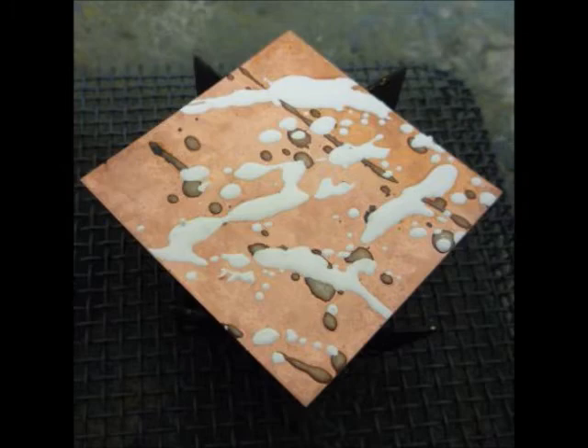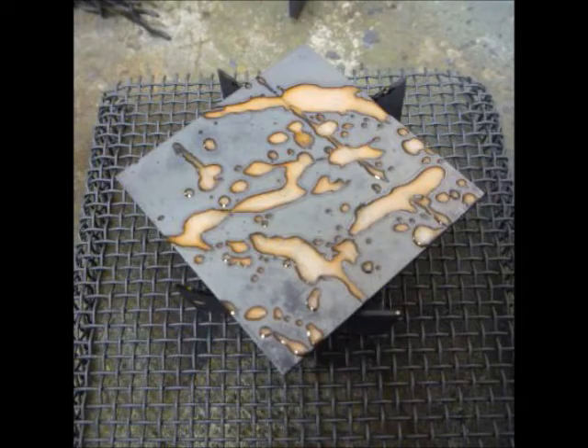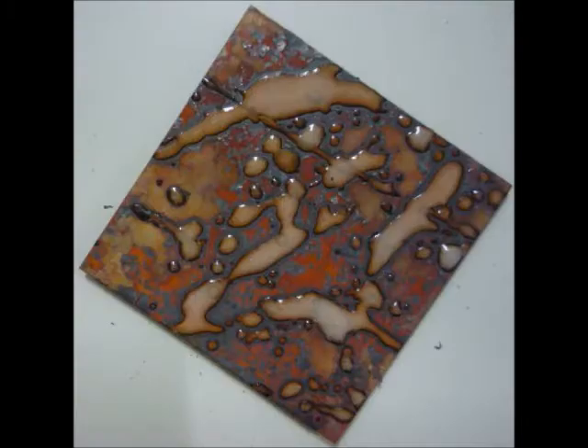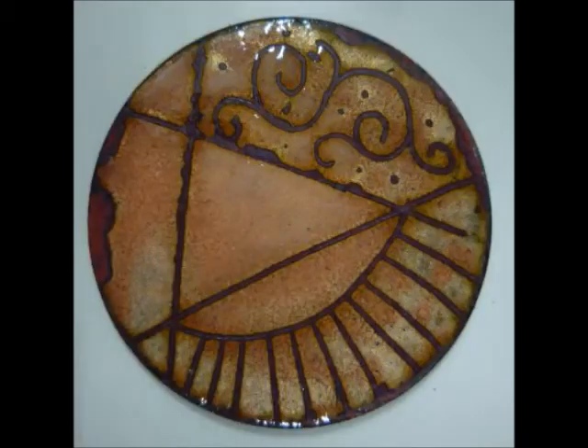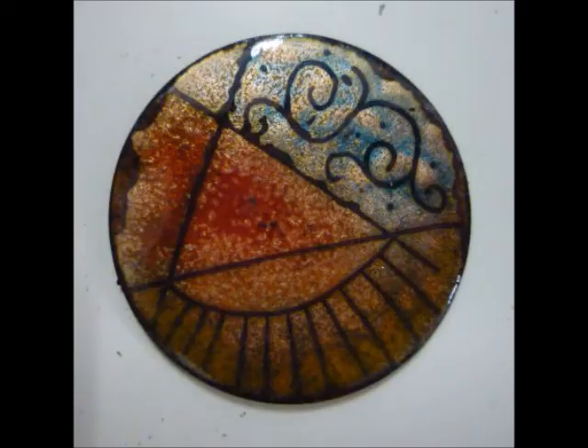It just gives you a lot more freedom and allows organic and non-planned effects to happen. You can also use this in a more planned way — once the liquid enamel dries you can scratch a pattern into it. It still has a bit of an organic feel, and then you can add colors as you choose. It just allows you to play, which is really fun.